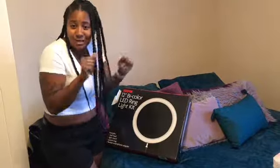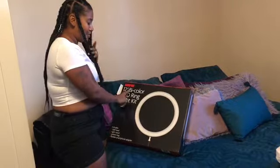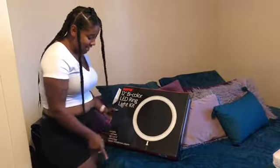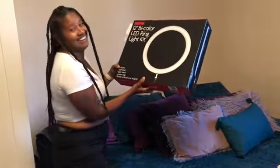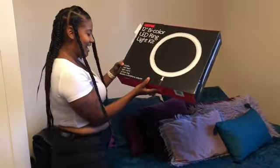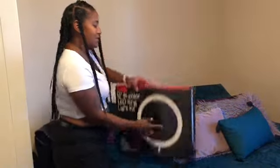So today I got the ring light like I told you guys. It's the Sun Packet 12 Bicolor LED Ring Light Kit. It includes a ball head, light stand, system bag, and flexible smartphone adapter. Let me open it up for you real quick.